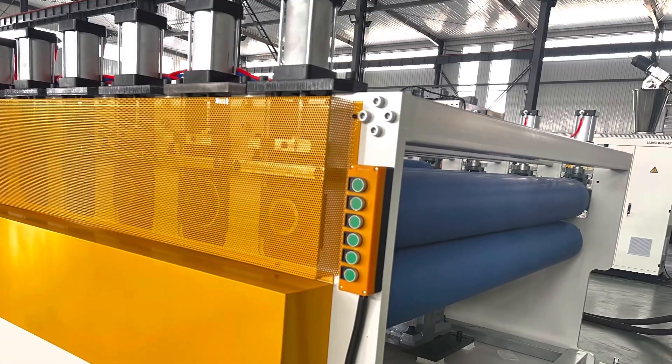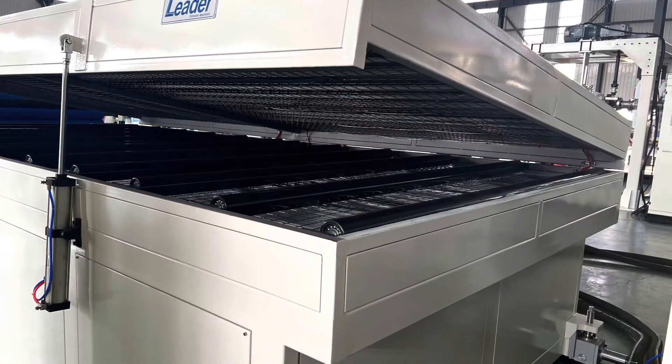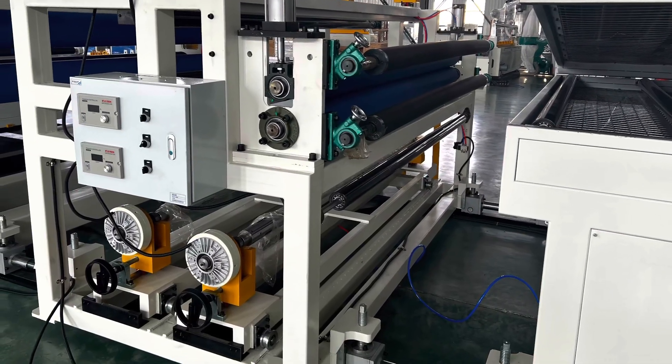First stage haul-off machine with six screw rubber rollers, heating oven for distress and anti-deformation, and protective film coating units.